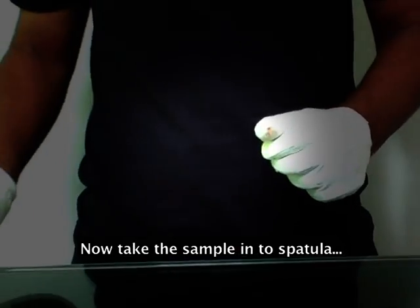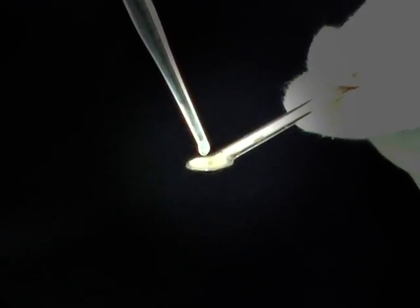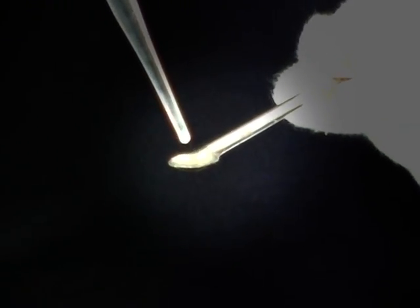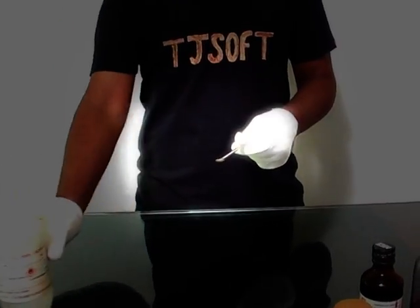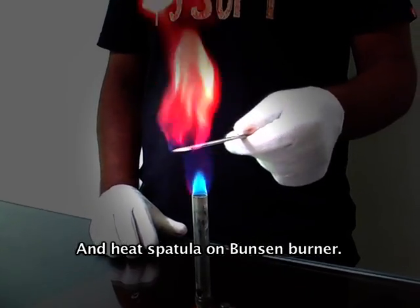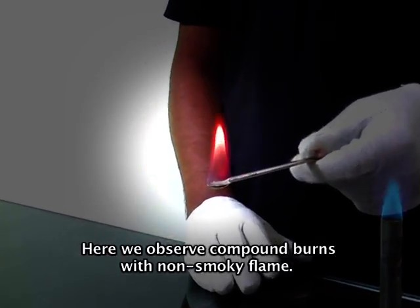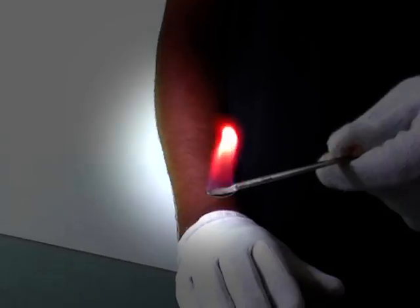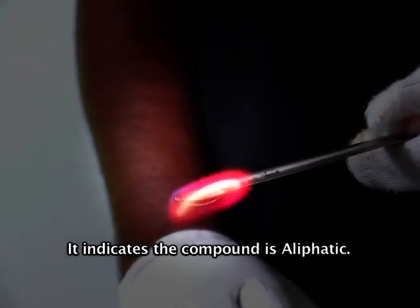Take the sample into a spatula and heat the spatula on a Bunsen burner. Here we observe the compound burns with a non-smoky flame. This indicates the compound is aliphatic.